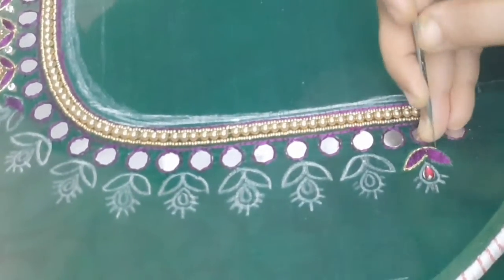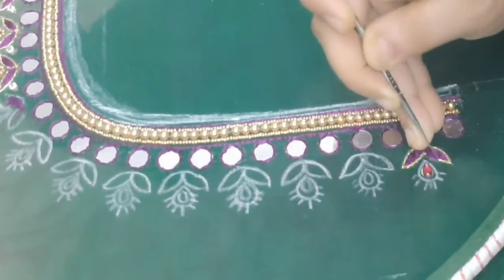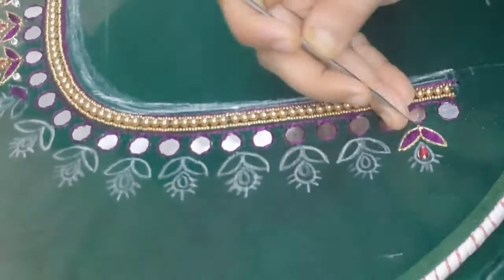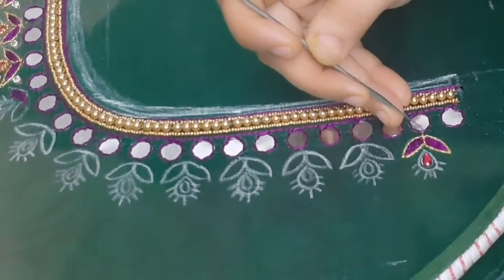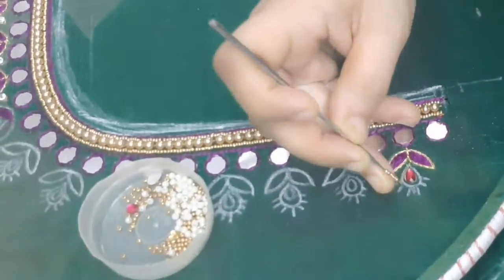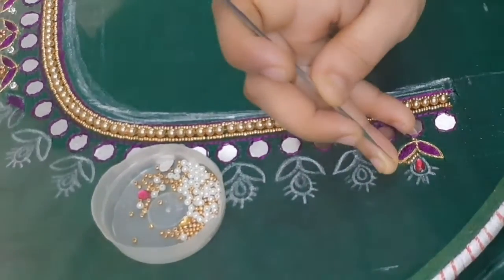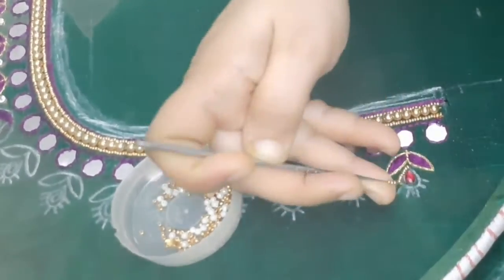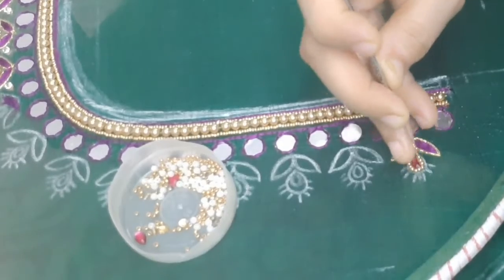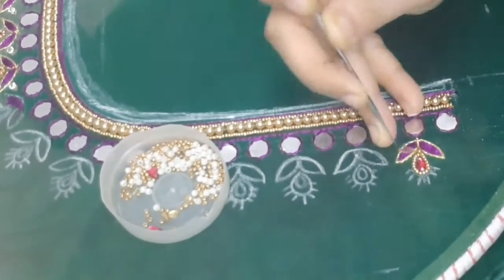I will add a lot of outline chain stitch waste. This design will be very low and it will be a heavy look blouse design. I will add color to the sugar beads, the same purple color, pink color to the purple color, and gold color.